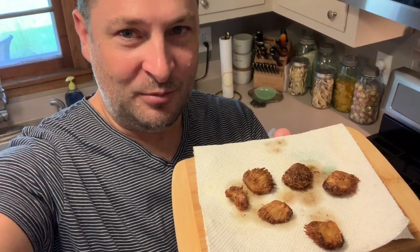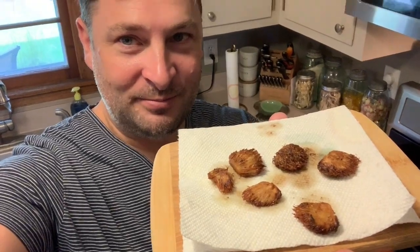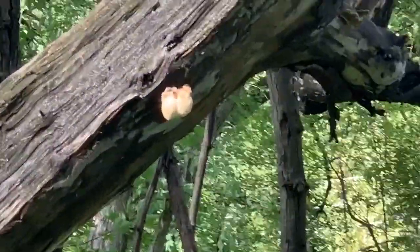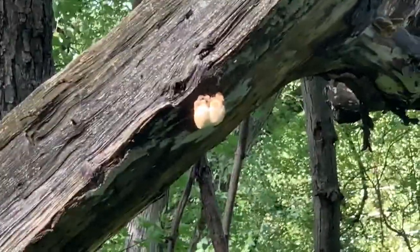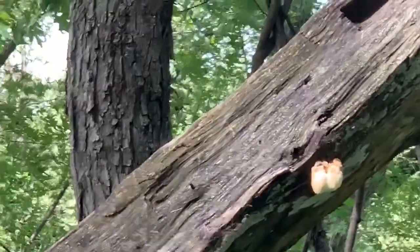This is Twin Cities Adventures with our Minnesota Mushroom Playlist, and in today's video I'm going to show you how to find hericium, or lion's mane, and cook them up. Right over here we have another hericium or lion's mane mushroom that looks like it's in perfect condition. Let's hike over there and harvest that.